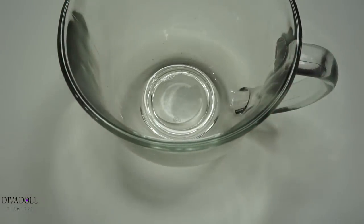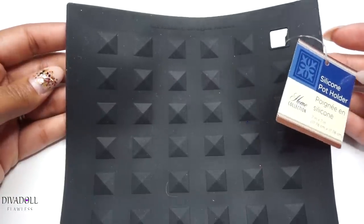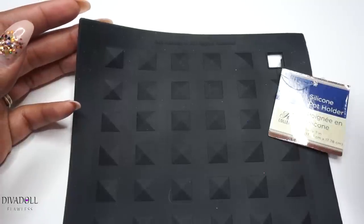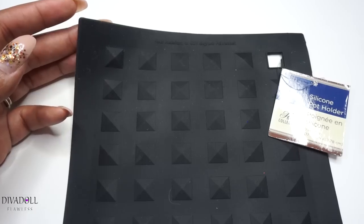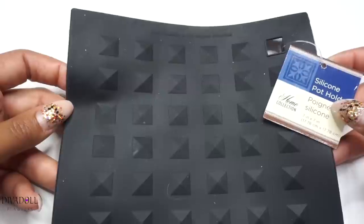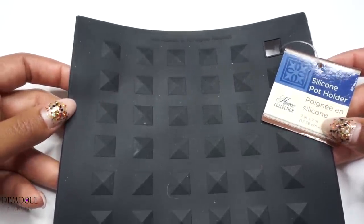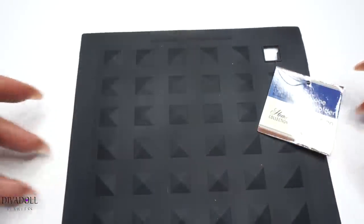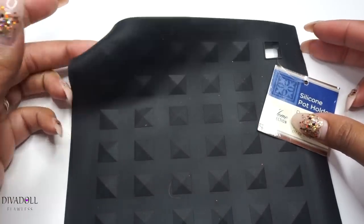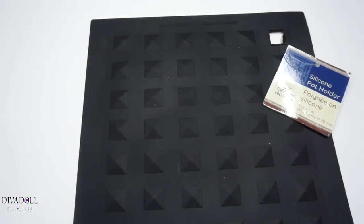I got this silicone pot holder as a crafting surface to work on. When I was using my E6000, of course it has little droplets that come out, but I had a hard plastic lid I had laid down and the dried-up E6000 peeled right off of it. So I figured I just wanted something a little bigger as a crafting surface that I could pull the E6000 off of — silicone is one of the best surfaces to work on for most things. But also, if you don't do a lot of gluing, you could use this as a heating surface by sitting it on your countertop and placing your curling iron or flat iron on top of it while you do your hair.